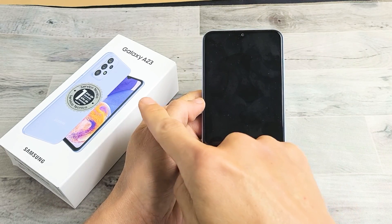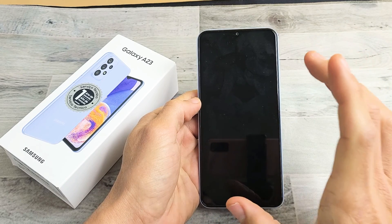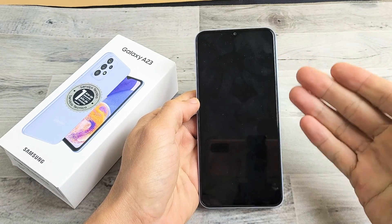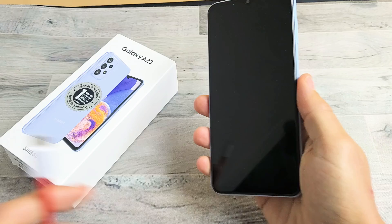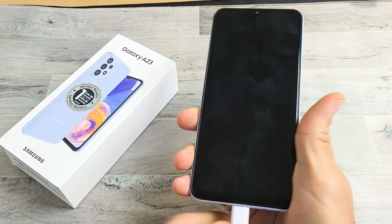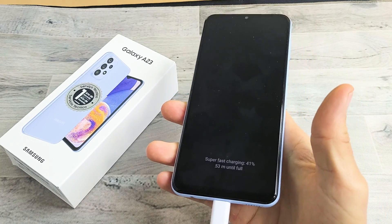So you have a Samsung Galaxy A23 smartphone and you have an issue where you have a black screen. Even though you have a black screen, you know that the phone is still on. Maybe you can get phone calls, you can feel vibrations, you can hear notifications coming in. If I had a black screen and I still plugged it in, you should be able to hear that beep sound when you plug it in.